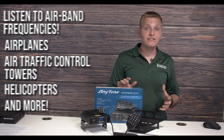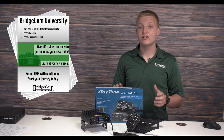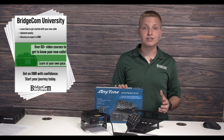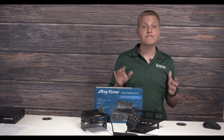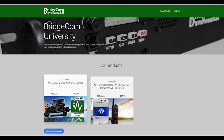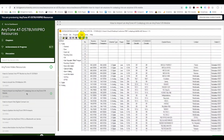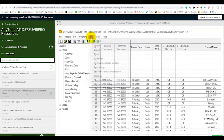You'll also receive access to BridgeCom University's Beginner to Expert training course for your AnyTone 578 UV3 Plus, which will help you set up your new radio, configure it the way you want, and have fun while doing it. This BridgeCom training is your one-stop shop for accurate and up-to-date information about your 578 DMR mobile. So don't worry about the learning curve because we've flattened it for you.